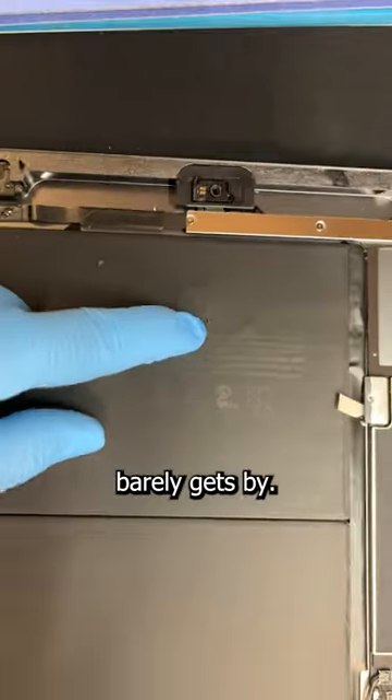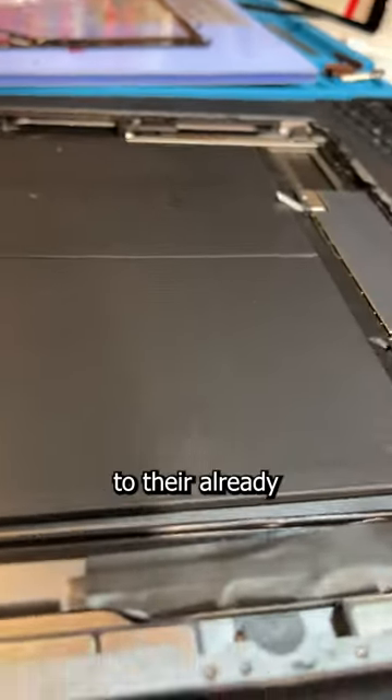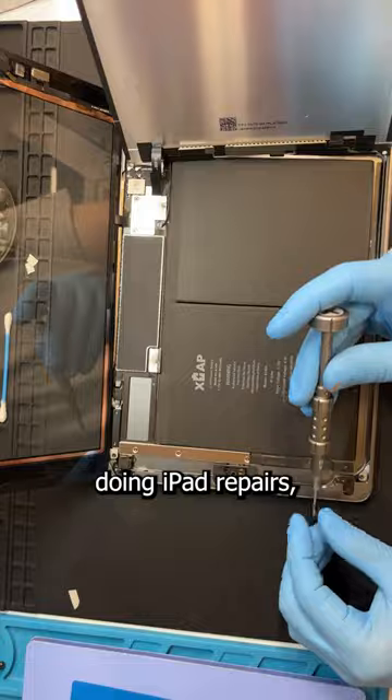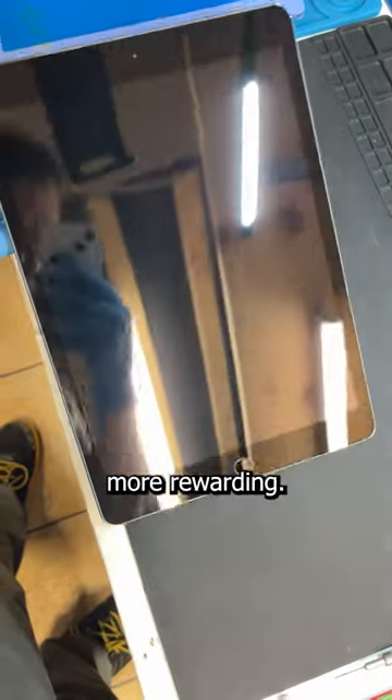I know this customer barely gets by, and to add on a battery replacement to this repair would be just another blow to their already stressful life. So you know what? I'm gonna give them this battery for nothing. Even though I absolutely hate doing iPad repairs, knowing I helped out a customer in a rough spot makes it that much more rewarding. Alright, let's dive in.